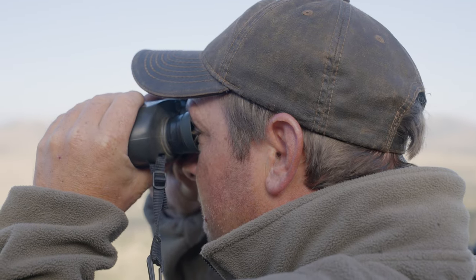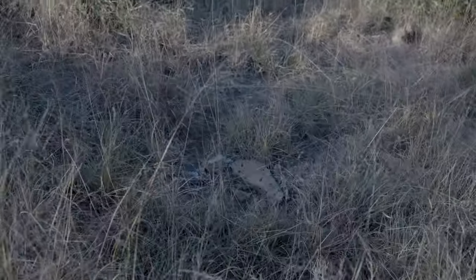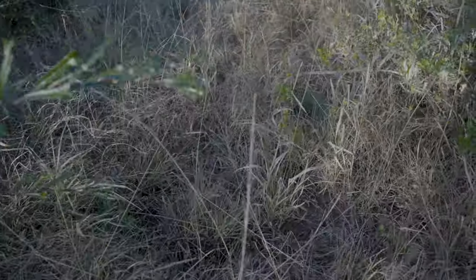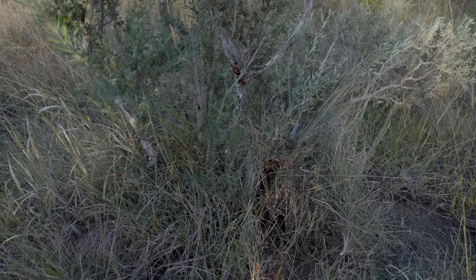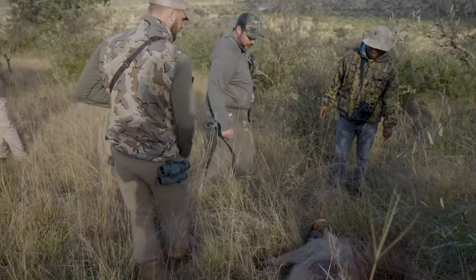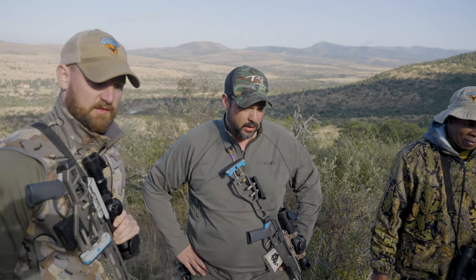That bull is in those bushes there. That hit him perfect. Woohoo! Now we got blood. There's your blood. That makes me happy seeing that. Look at all the blood — there's so much blood. That's what it must look like. It can be done. A lot of bullets, and a freaking hard to kill animal — better bullets.